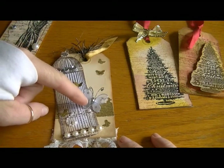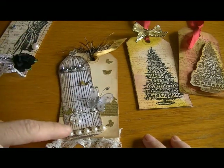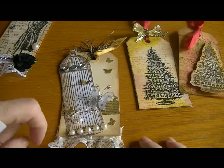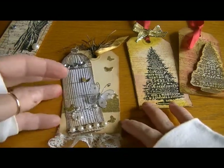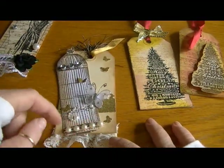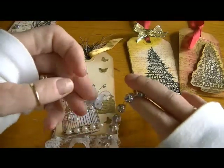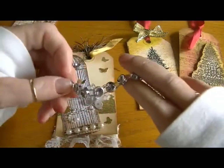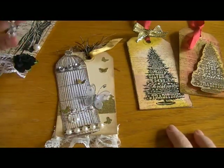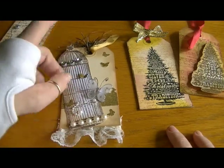I added a butterfly I got at the expo, and these are halfback Recollections pearls. I adhered some lace on the back because I didn't want to interrupt the design. This bling here is from Pro 31 Designs — it's very cool, I really like this stuff. I also added some fibers and ribbon at the top.